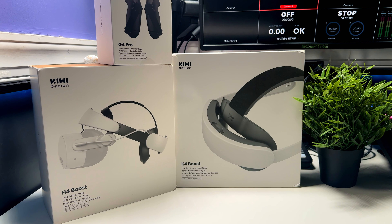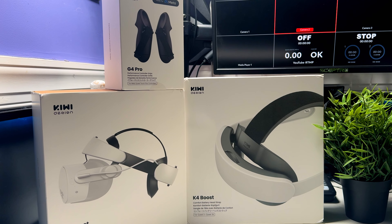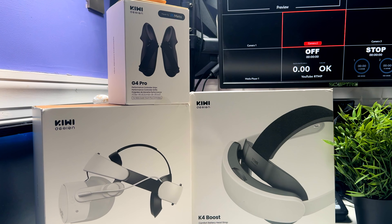What's going on people? Today we're checking out the new line of accessories from Kiwi Designs for the Meta Quest 3 and 3S. Let's go ahead and get right into it — we're checking out three different accessories.